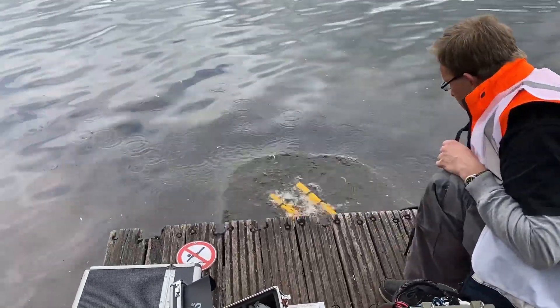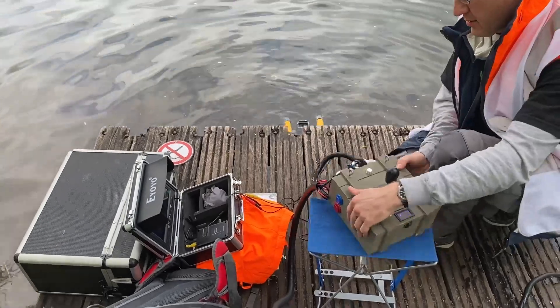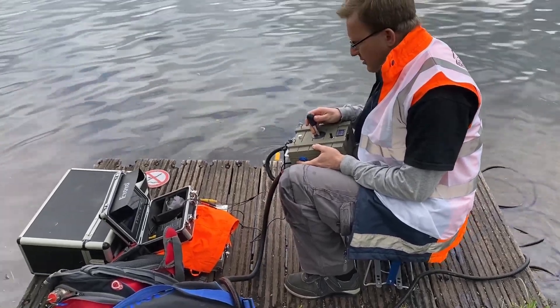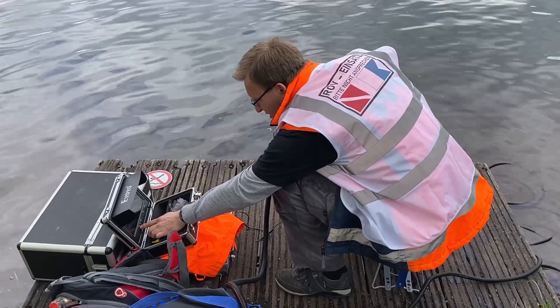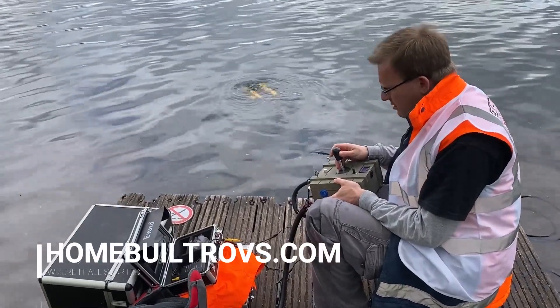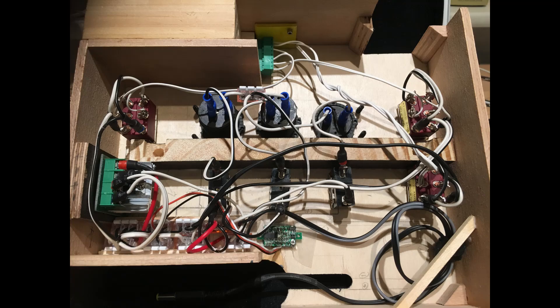Welcome back everyone. This video is a step-by-step roadmap to properly wire up your self-made ROV. I'd like to give credit to homebuildrovs.com because the wiring diagrams are based on this website — they came up with them and did a really fine job.